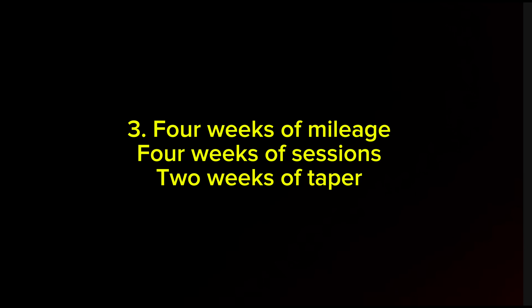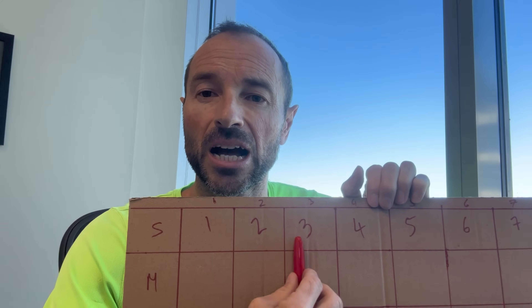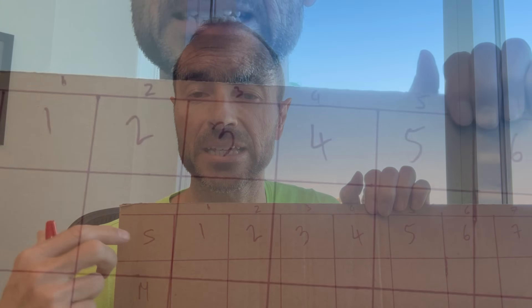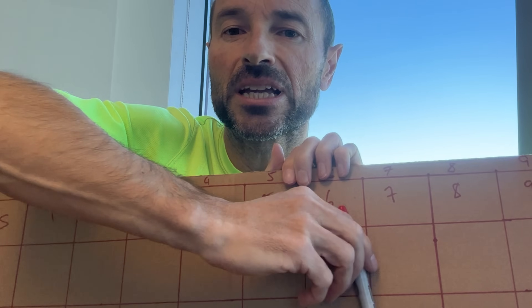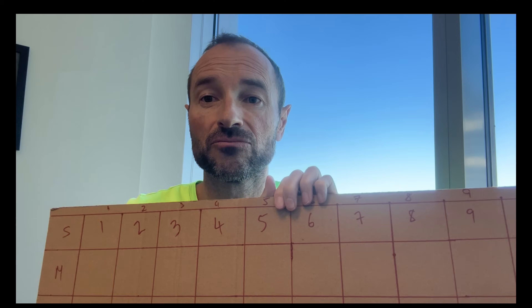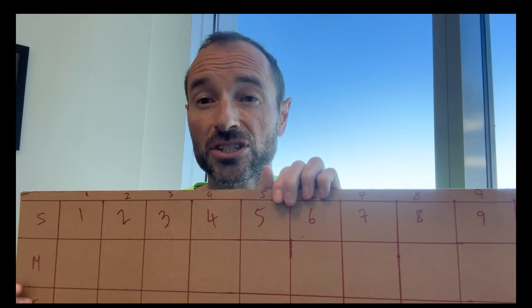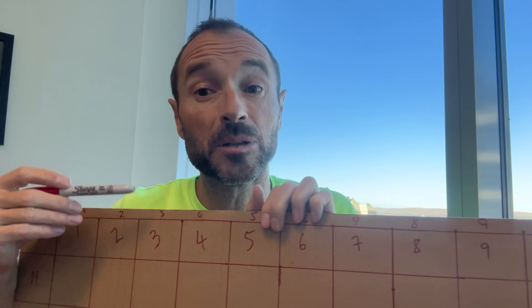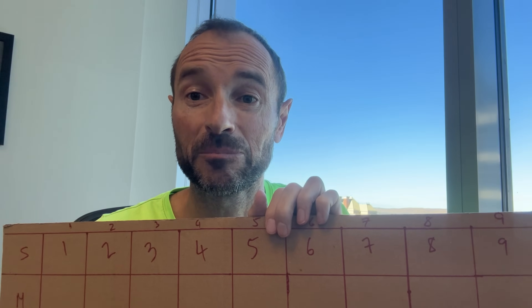The idea is to spend the first four weeks increasing the mileage — I'm just looking to up the mileage over these four weeks to really get the fitness work done. Then the second part is taking that mileage and working on tempo runs and threshold runs, really trying to dial in the half marathon pace so that I feel efficient and fast. Then the last two weeks will be a bit more speed and a bit of taper to get down to proper half marathon pace.